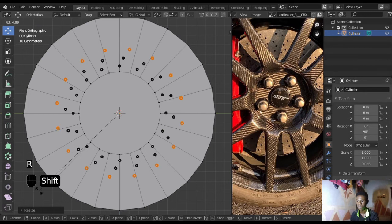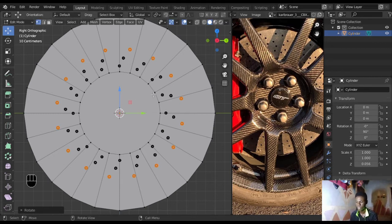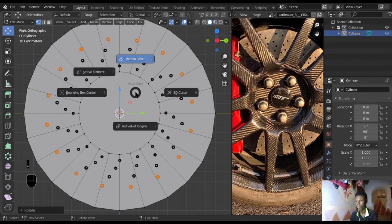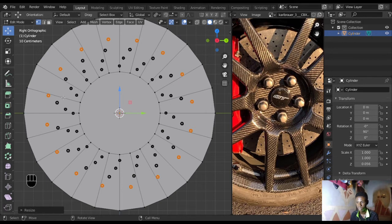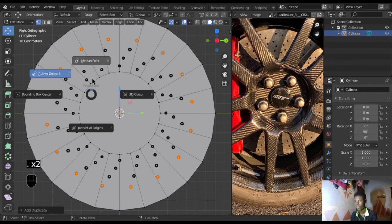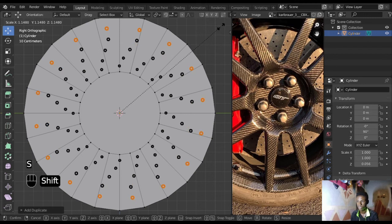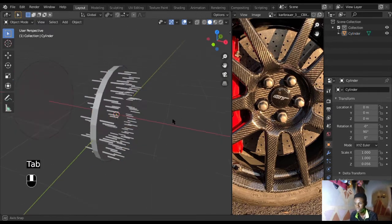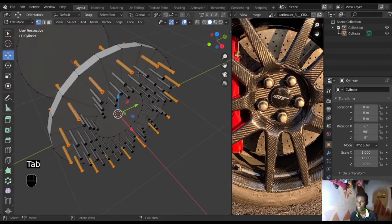Shift+D to duplicate again, don't forget to change the pivot back, scale it out, then rotate it a bit. I want to do a spiral pattern for this one. This size is still okay. Shift+D again, scale it out, rotate it, go to individual origins with the period key and scale it down. They don't have to be even sizes — you won't even be able to tell because it's very minuscule. Shift+D one more time, change to median point, scale out, rotate it.